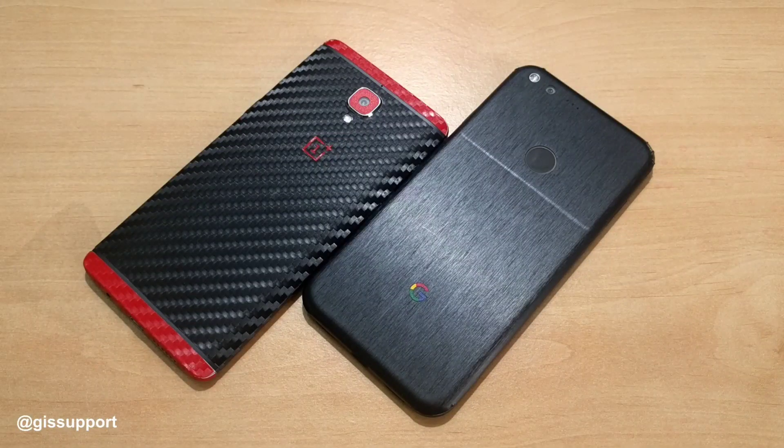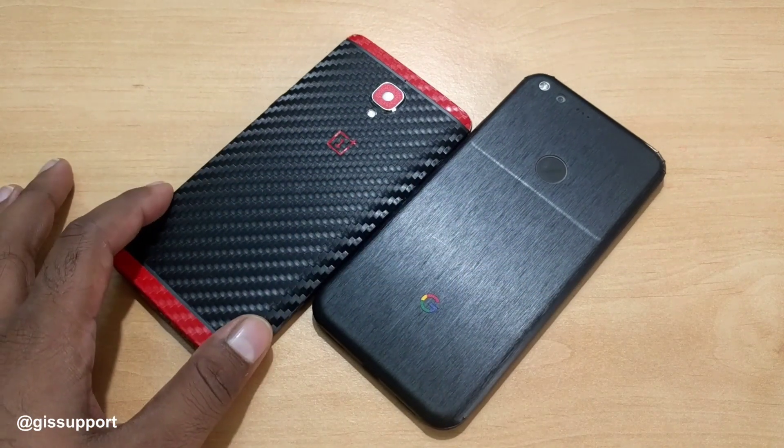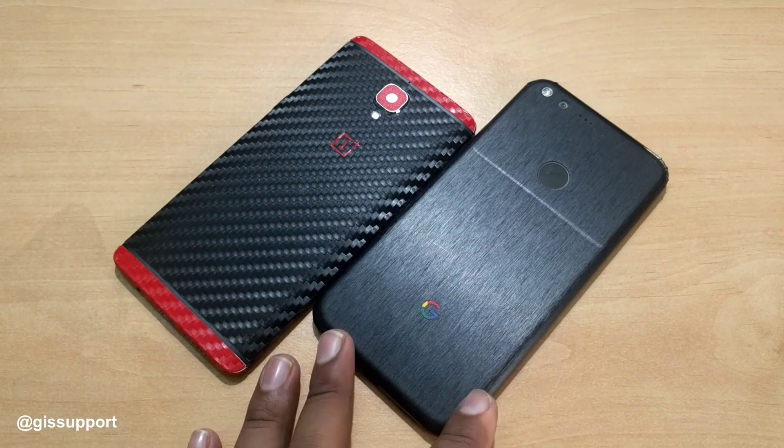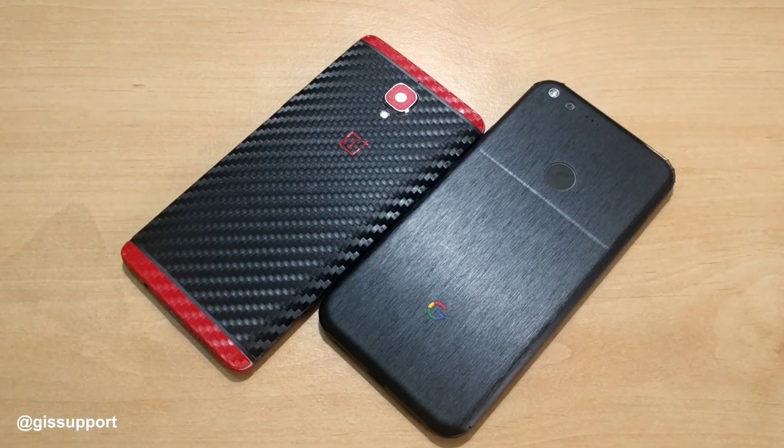Hey guys, welcome back! This is another episode of the best Android apps of the week. Today we're going to see some apps I've picked from the past two weeks — a couple are recently launched, a couple are really good and worth trying. I'll be using two phones: the Google Pixel XL and the OnePlus 3, with skins from the T brand and Cataclysm Skidowa.